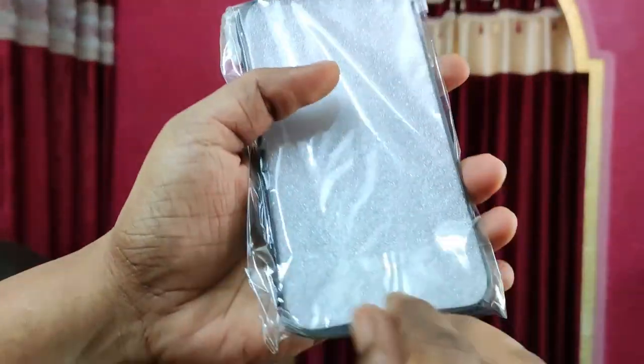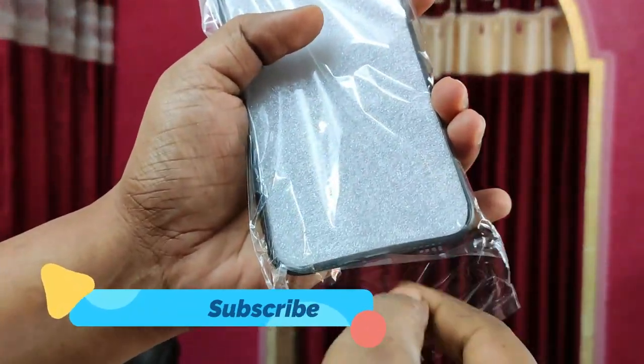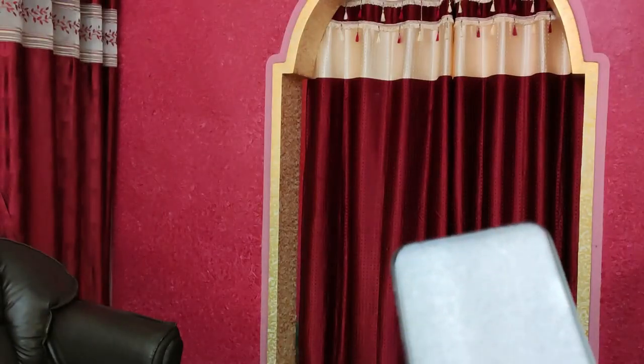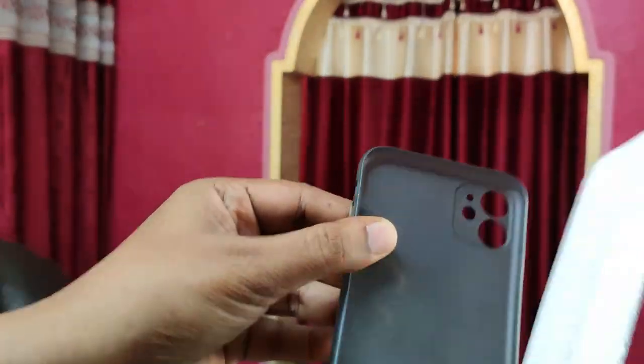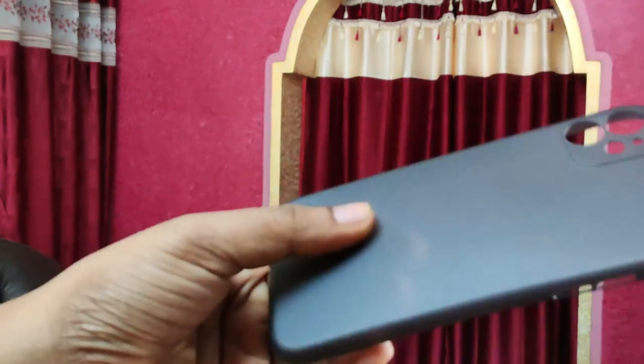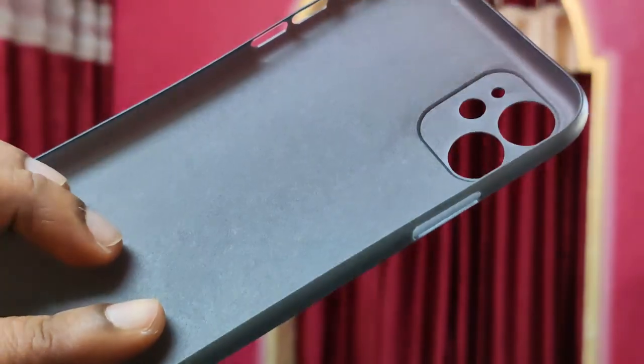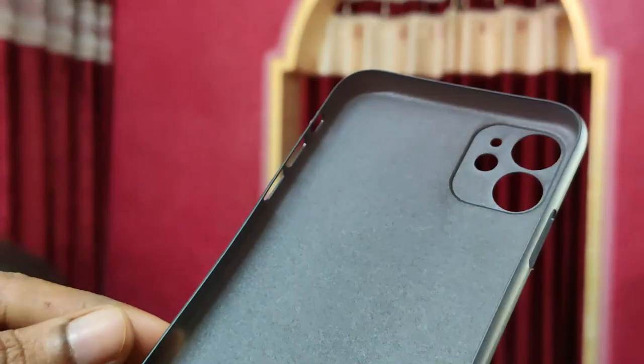It is extremely thin and light. If you are new to this channel, please hit that subscribe button and also press the bell notification. Out of the box we have this particular case, and the first impressions are how light it feels — impossibly thin.